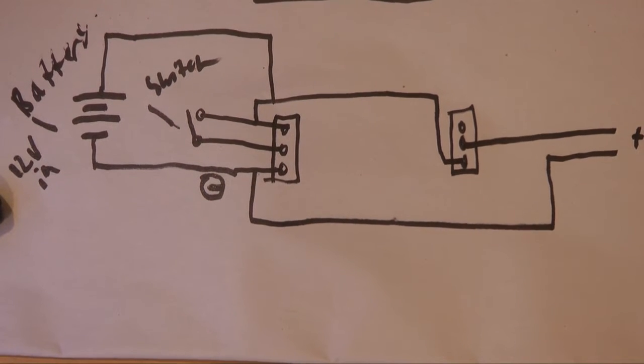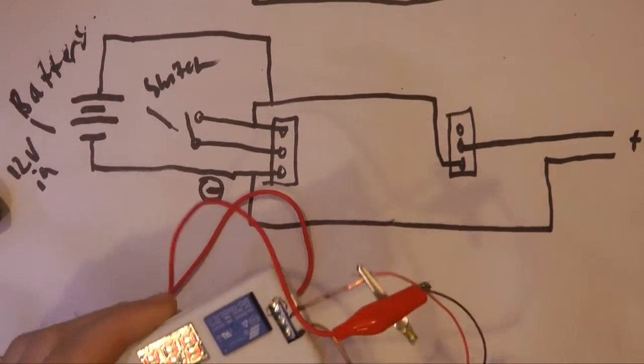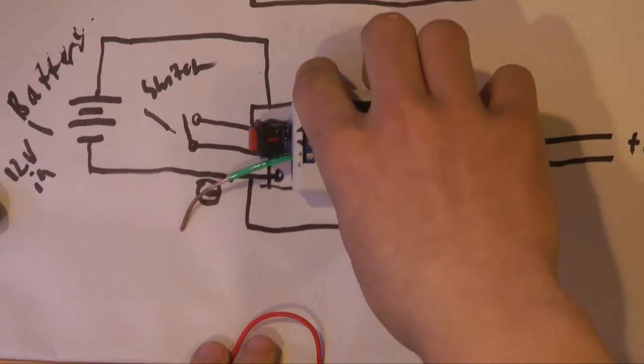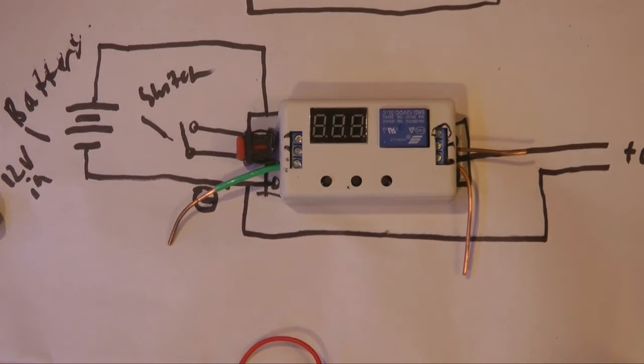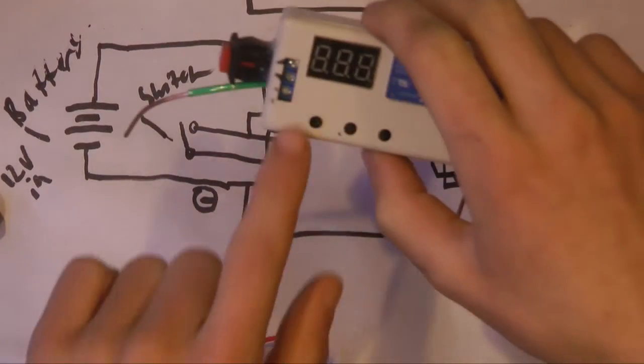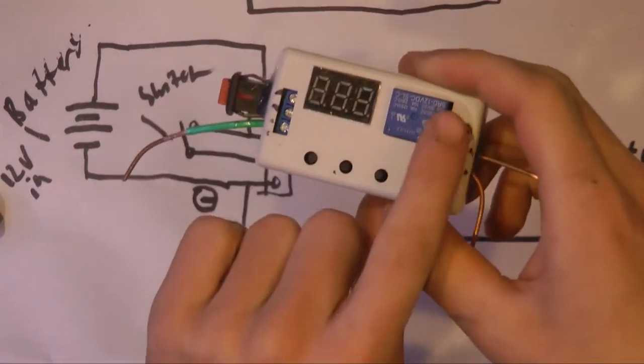So I'll draw a wiring diagram for this setup. Here we go — that's the circuit diagram, and the board just sits right in the middle here. The three dots on each side represent the three connectors on each side.